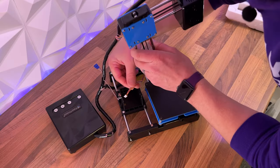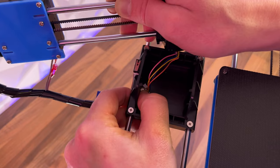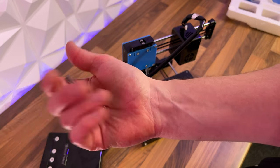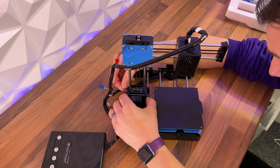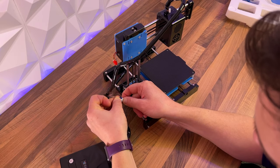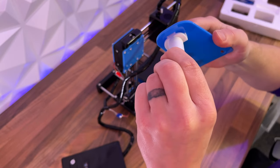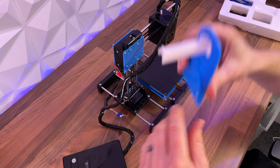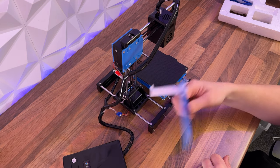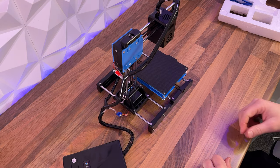The printer itself comes in just three parts. All you have to do for assembly is slot the X and Z axis into the base of the printer, pop the two bolts that come in the plastic pouch in and tighten them up. Remember this whole thing's plastic, so don't go mad tightening those screws or you'll just break it. Then clip your electronics together and just like that — assembled. You do get a filament spool holder too, but that's definitely not gonna hold a decent spool of filament, so I'm not going to use that.